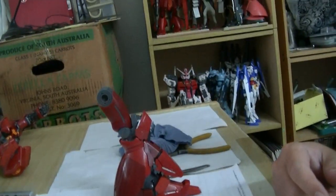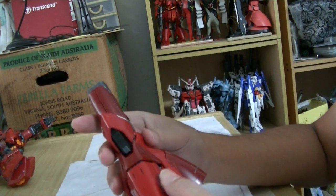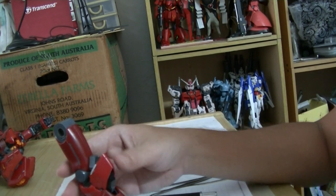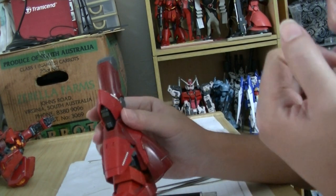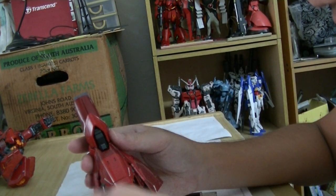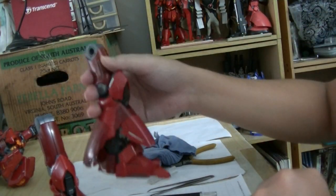Actually, I should panel line it because there's so much surface detail to bring out. Although it's dark and panel lining makes it darker, it's not as pronounced as panel lining on a white or brighter surface.